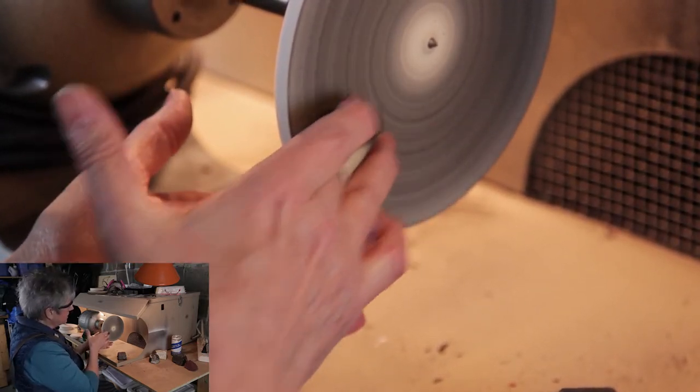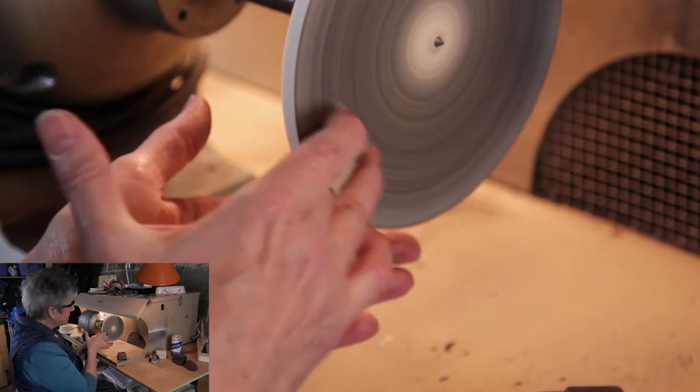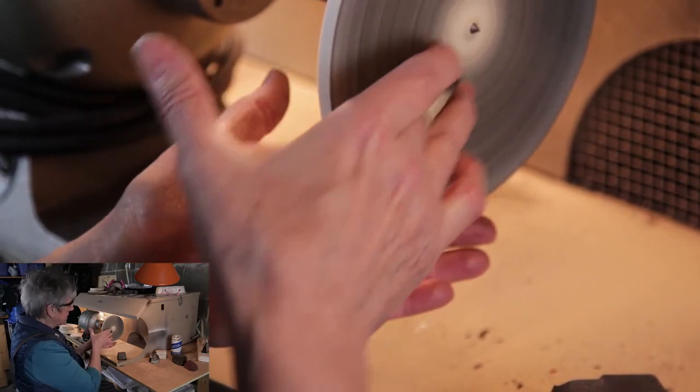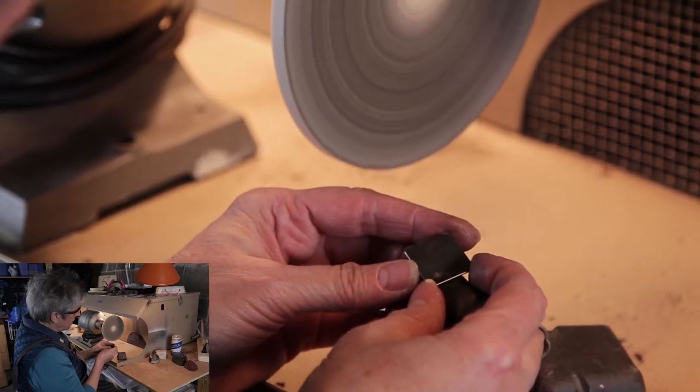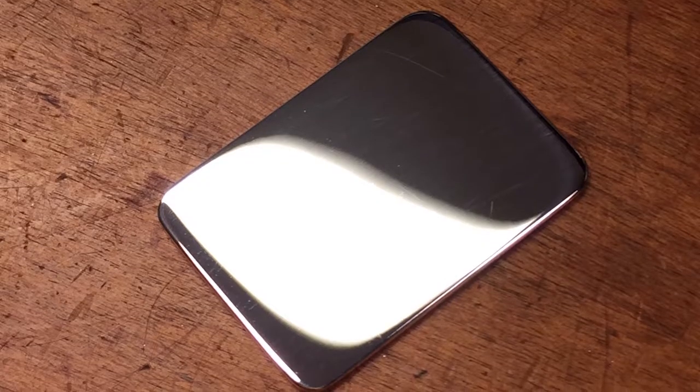I'm pressing — you can't really see that, but I am pressing. If you press too hard it will tend to catch and come out of your hand, so you have to press hard enough but not too hard. I would say if nothing's happening, you're probably not pressing hard enough. Looking excellent — let's turn that off.